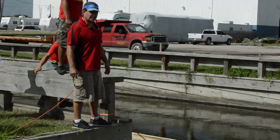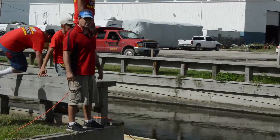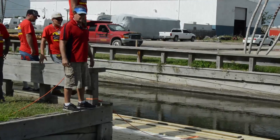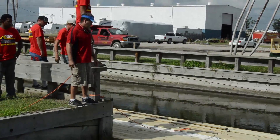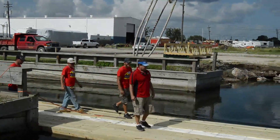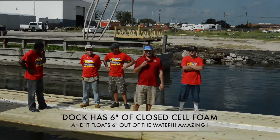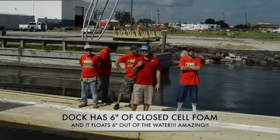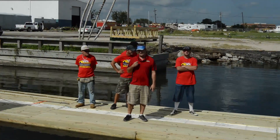I'd like to demonstrate how well this product floats. We each weigh between 150 and 200 pounds — watch us jump down on this dock. It's six inches off the water and it's made out of closed cell foam. That's the only flotation in here. It works great.